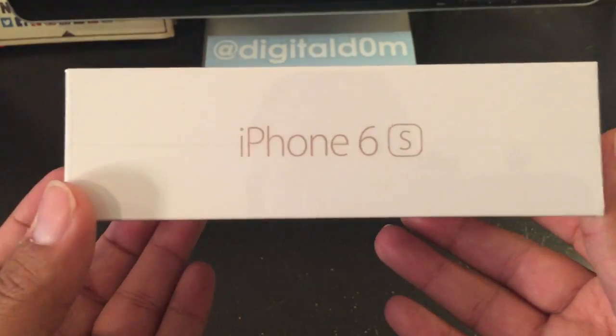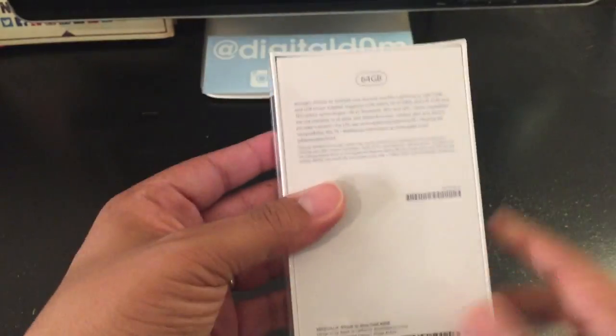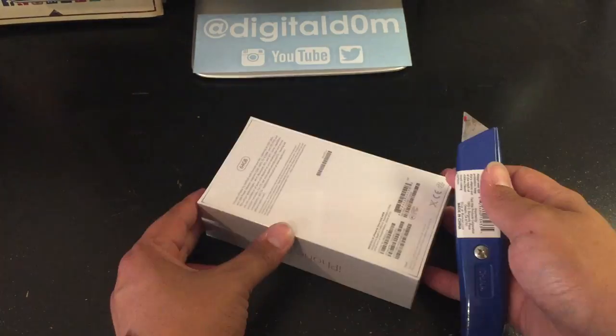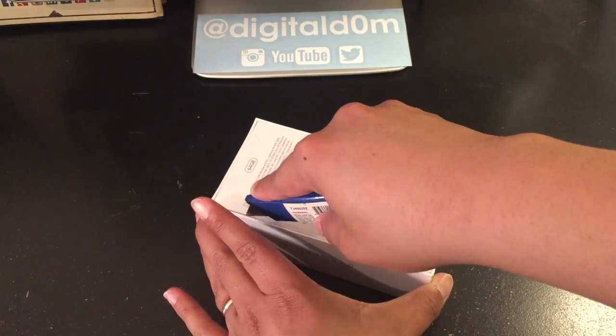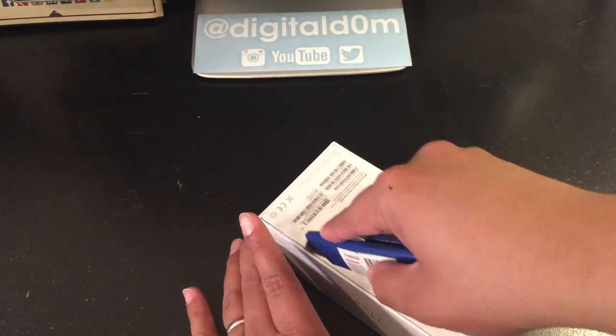We're going to take a look at the iPhone 6s, and I got the 64 gig model. I highly recommend you get the 64 gig — it's definitely worth it. I'm going to unbox it using this exacto knife. You cut around the bottom, and that way you preserve the box just in case you want to resell it in the future.